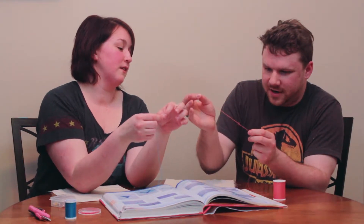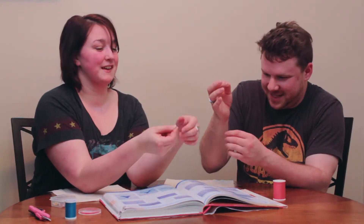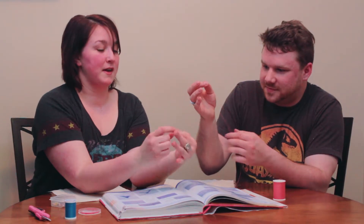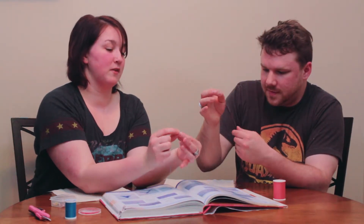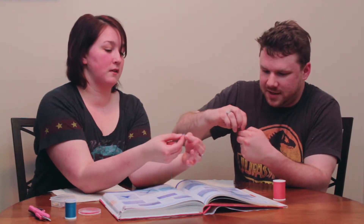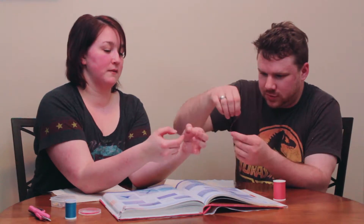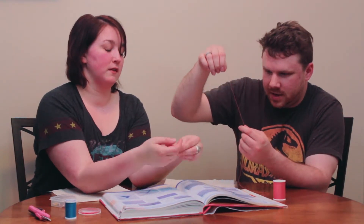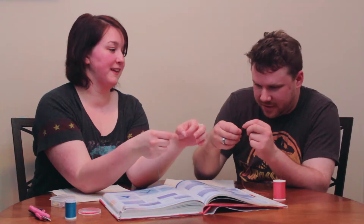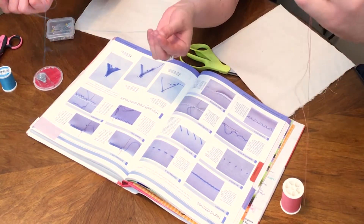You did it! And then just get your finger out of there so you can pull it — you want the knot as close to the end as you can. If you need to, you can make the knot bigger by just doing the same thing over again. That time it took me literally no time — once you see it once, you're good to go. Double knot!